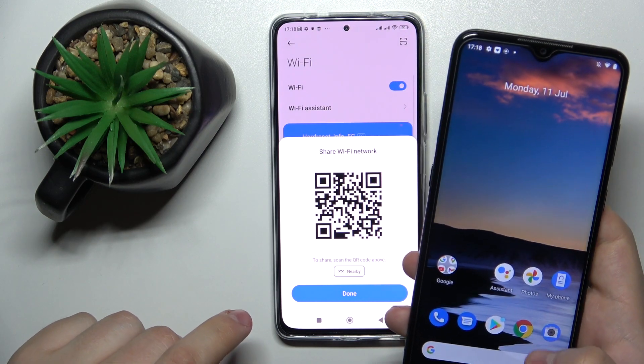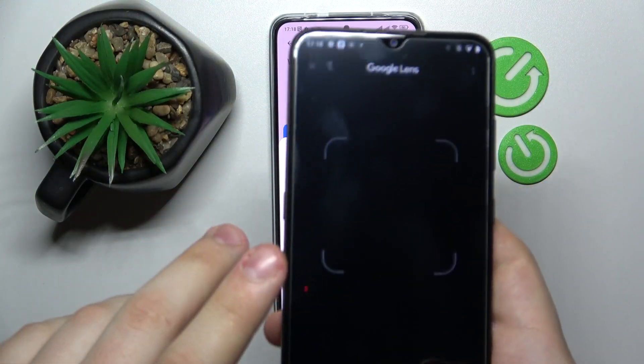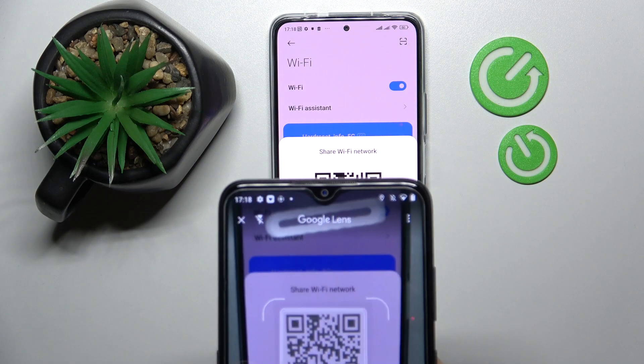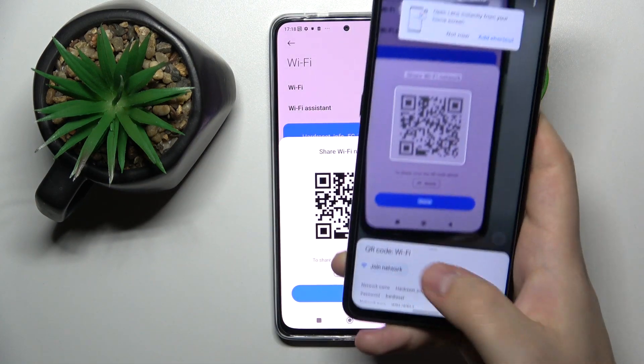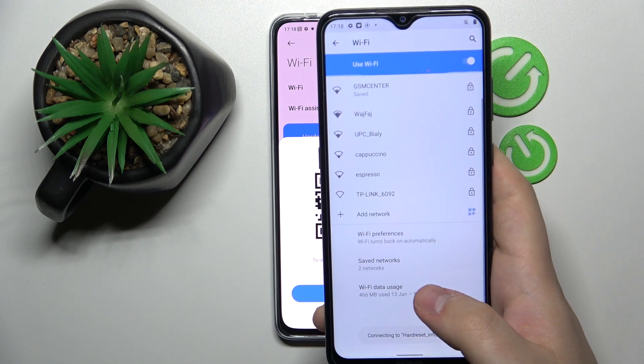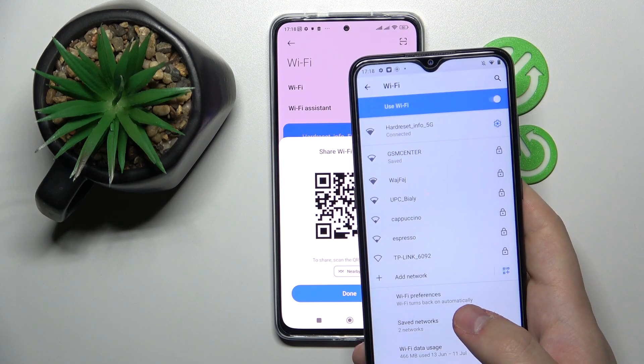In my case I have a Nokia Android smartphone, so I'll go ahead and open up Google Lens in order to scan the QR code. I'll frame it just like so, tap on it, wait for the Join Network button to appear, tap on it as well, and as you can see our Nokia phone will be successfully connected to the same Wi-Fi network.